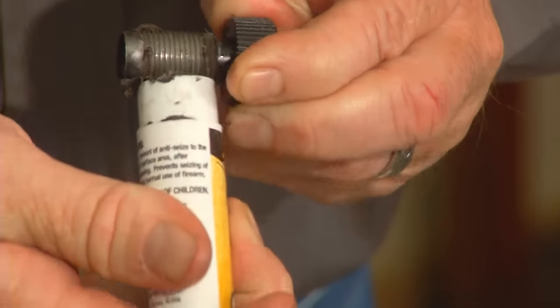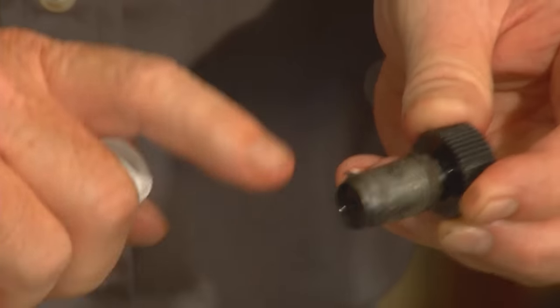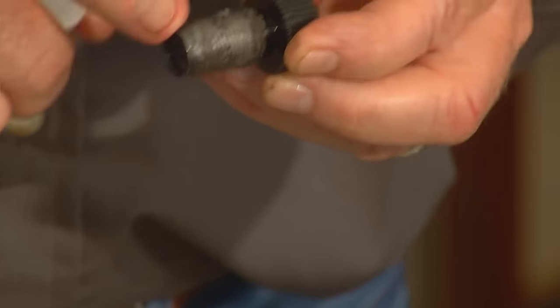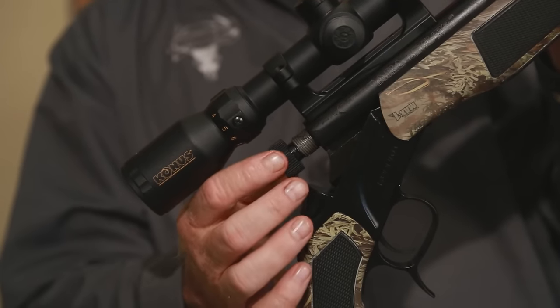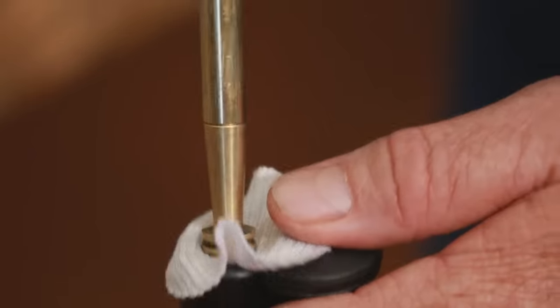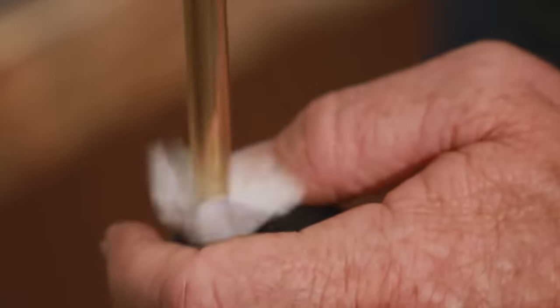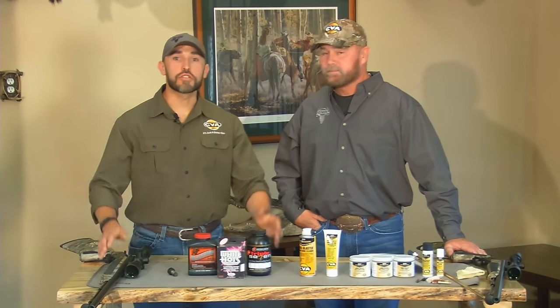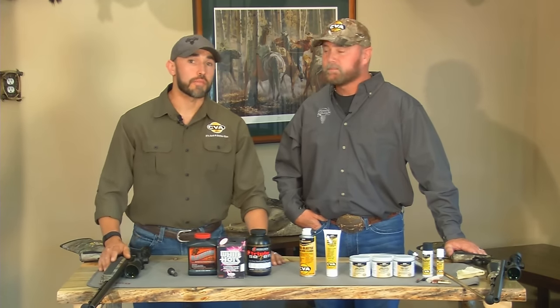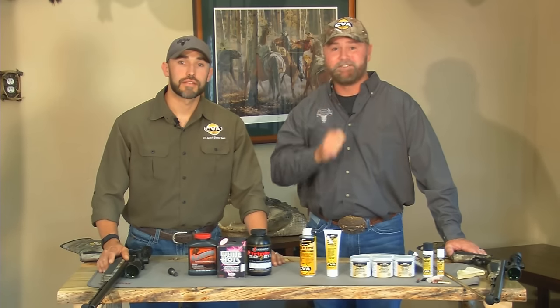It sure is. If you forget to use the anti-seize, it could make the breech plug virtually impossible to remove the next time you fire the gun. Now with the threads well coated, I can just screw the breech plug into the barrel, insert the ramrod, run a rust prevent patch down the barrel, and I'm done. The gun is now ready for storage. That's all you need to do to get your muzzleloader in great shape and ready for your next hunt. Make sure you make that next hunt with a CVA.